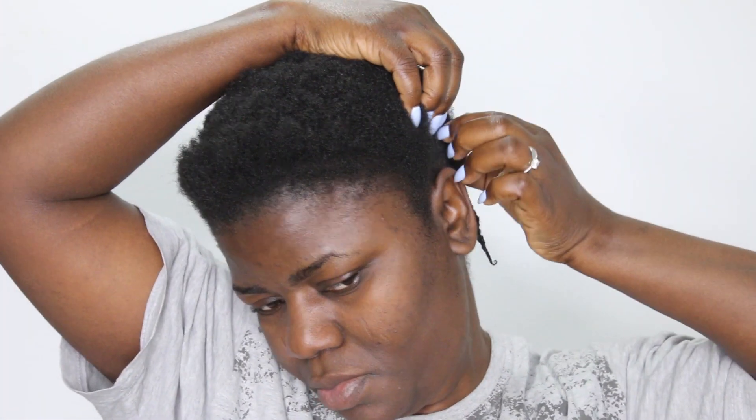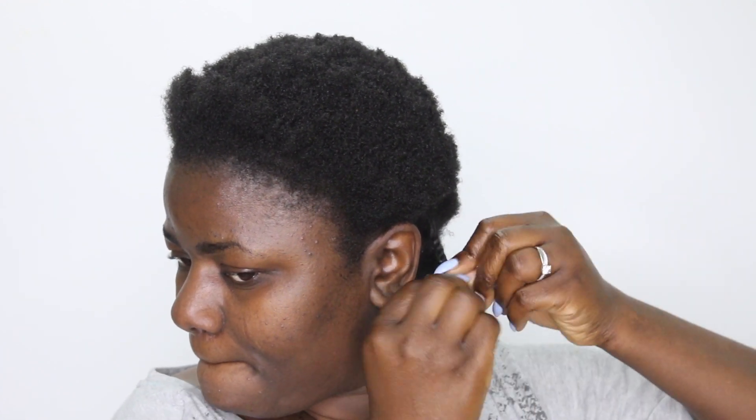So basically, I section the hair with my finger, detangle it, and add the Less Jam gel to hold it together and make it last long. Then I start to twist. By the time I'm done, this is what it looks like.